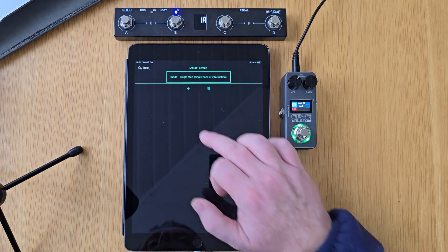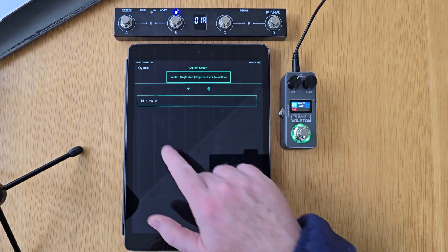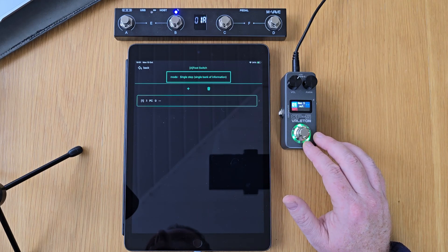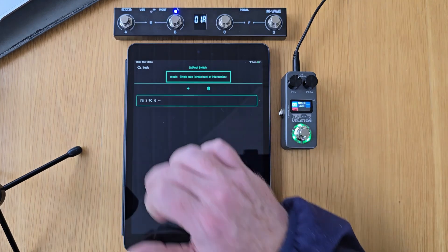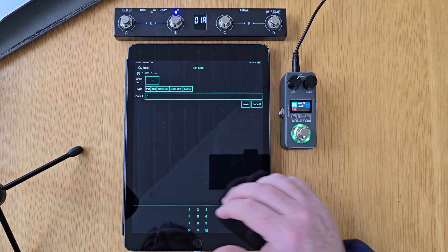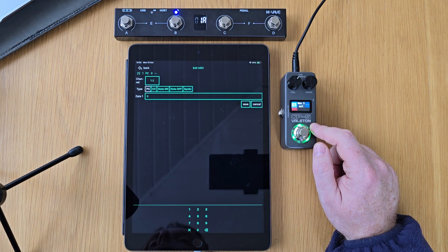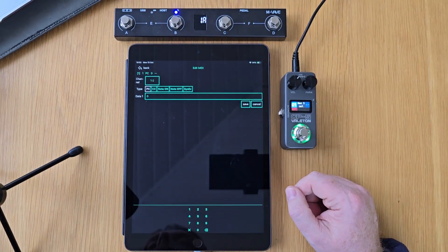For single step first of all, we're going to tap this plus icon. At the moment it's going to be sending a program change message. The GP5 doesn't respond to any program changes at all, so we do need to change that to a different command. You can see here I've got the channel that I'm going to send those commands on. The GP5 is currently locked to channel one, so we have to leave that on channel one.